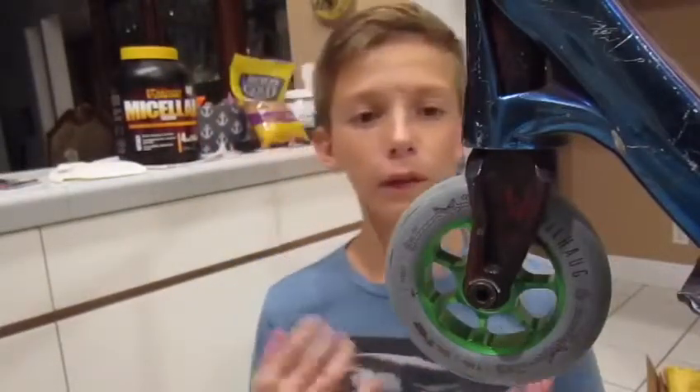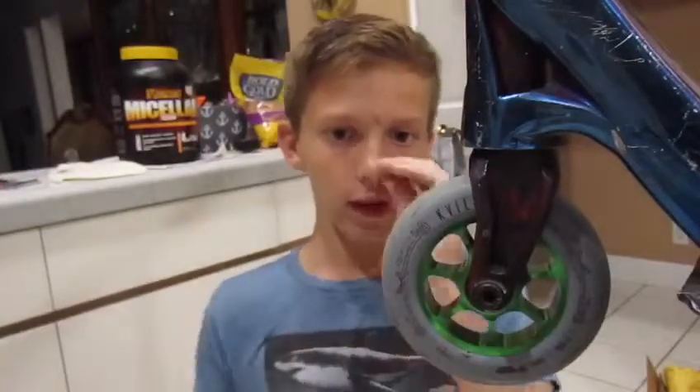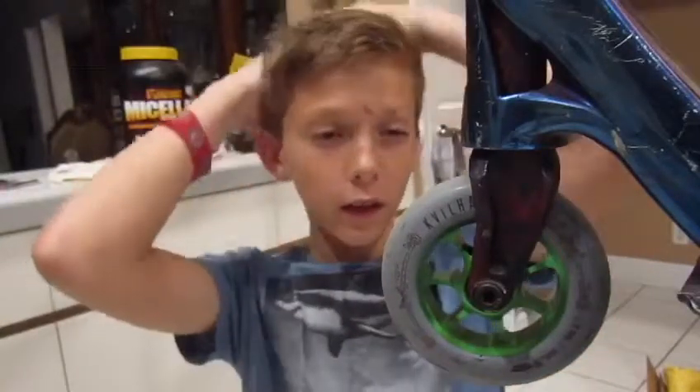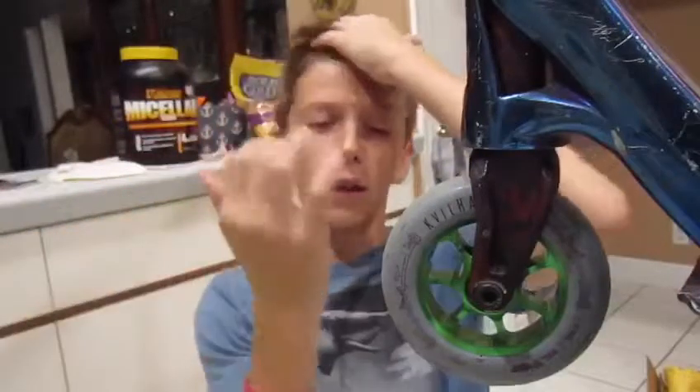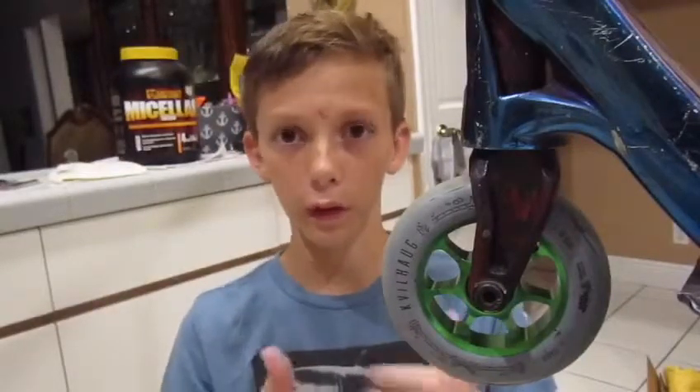So the tilt wheel is 110mm diameter. It is 24mm wide, and it's made out of 86A Euro theme. It's a soft wheel, not too soft, so if you skate street it doesn't matter — it's a good wheel either way.